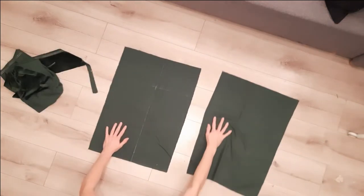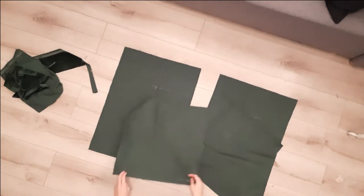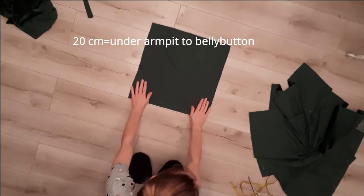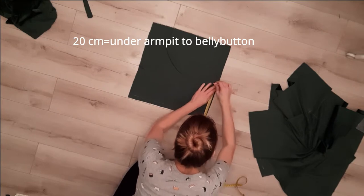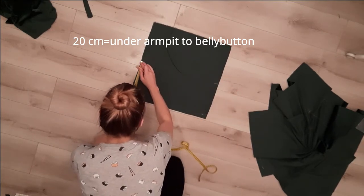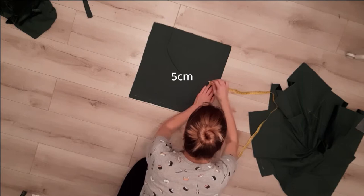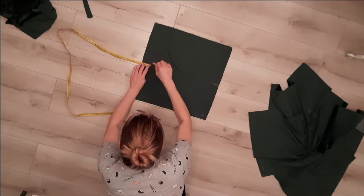All those five pieces will create the main body of the shirt. On the back piece I measure 20 centimeters from the bottom, which is the length from under armpit to the belly button. I do this on both sides of the square to create armholes. I go 5 centimeters inside and 19 centimeters to the top and mark there.